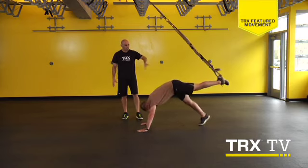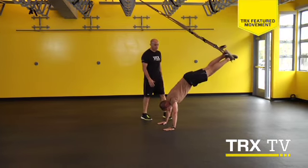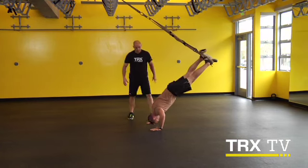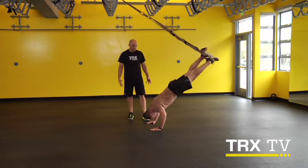Now go ahead and lift that leg up. Walk yourself back — we'll take it at about a 45-degree angle. Before you go, make sure everything's locked in nice and tight. Shoulders are pulled down. And now same movement — it ends up being an incline press for chest and shoulders.